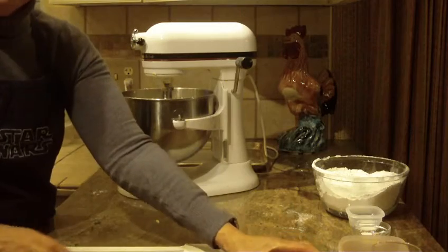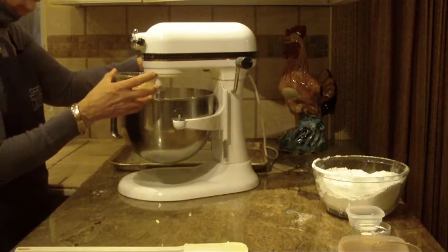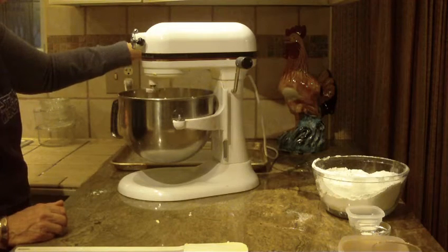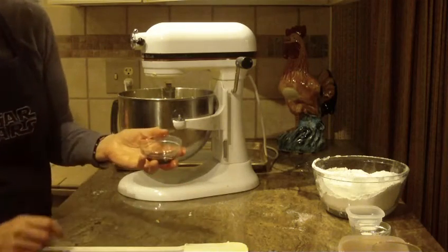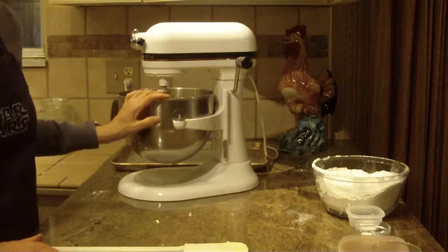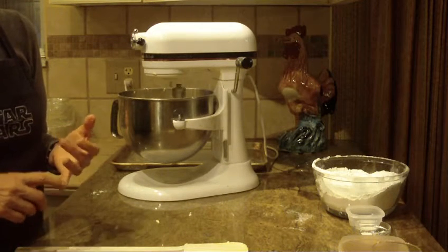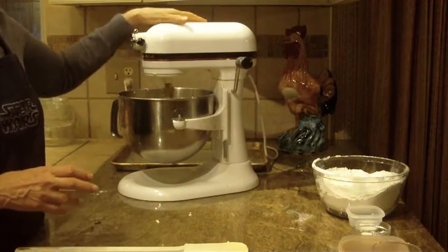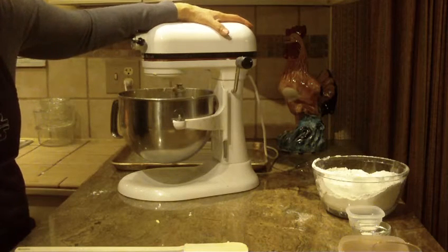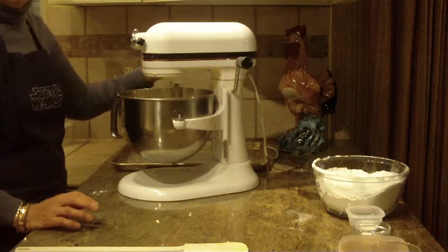The next thing that we're going to be putting in is eggs. You're going to need two eggs, and I've also had them at room temperature. I'm going to put one in at a time, get it well beaten in there, and then add the second one. The next thing is vanilla — we're going to put one teaspoon of vanilla in it. You do want to beat this long enough that it becomes very light and very fluffy in texture. It will be a pale yellow color and will almost look like frosting. That can take two to three minutes, but you do want to wait until it becomes very lightweight and fluffy — the longer you beat it, the better the consistency.